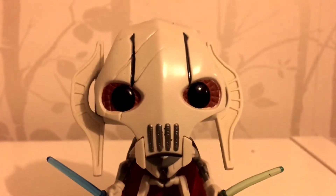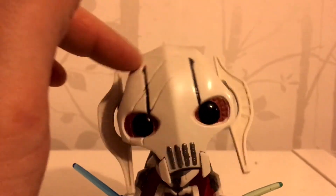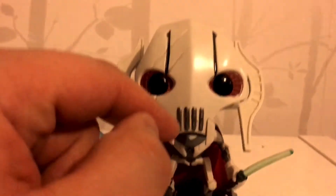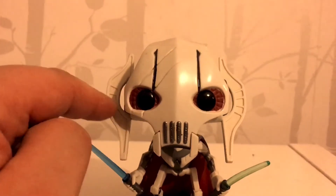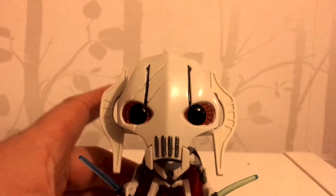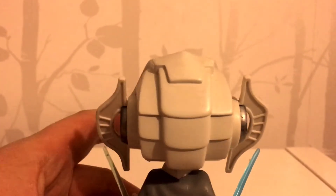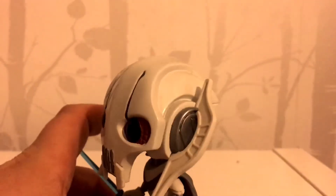So we'll start with the face. I love the detail here — just the scratches, you can see the scaly flesh under the mask there, the little details on the vocoder here. And the detailing looks really good. You can spin him round and the detail just carries on all the way around, and it looks really good.